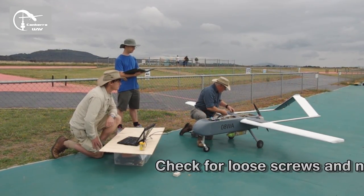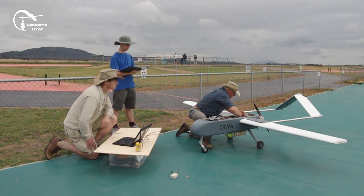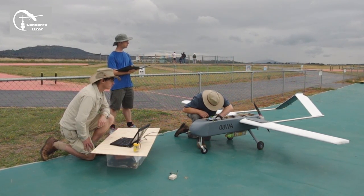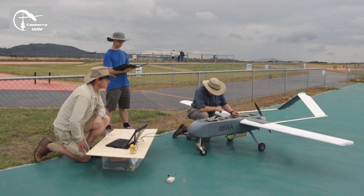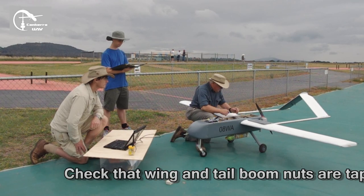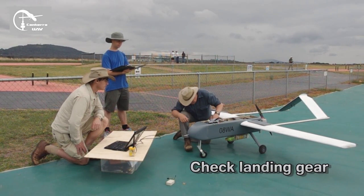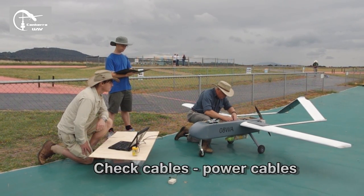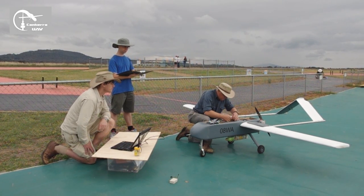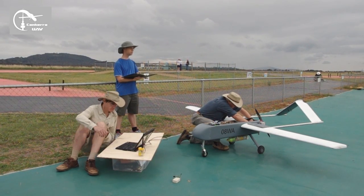Check the nose straps in the fuselage. Check that wing bolts and nuts are taped. All taped. Check landing gear. I've done that. Okay. Check chip cables and power cables. So good.